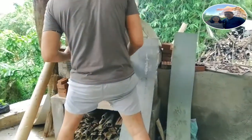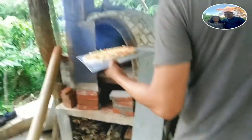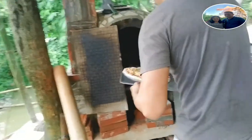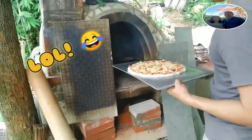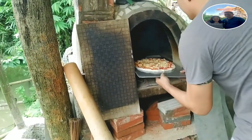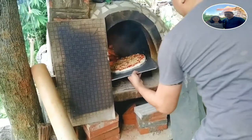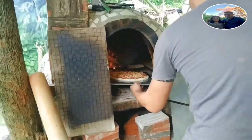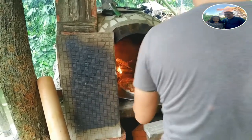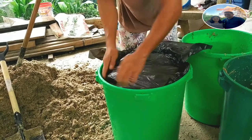Habang iniiintay po natin yan, ayan po yung anak na nagluluto. Sinasalang na po dyan — pakita mo naman ang ating pitcha pie na ilalagay sa brick oven. Nag-brake na nung kanyang girlfriend kaya po brake oven. Sarap, may merienda na kami pagkatapos namin magtimpla.